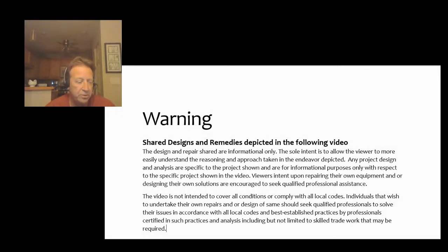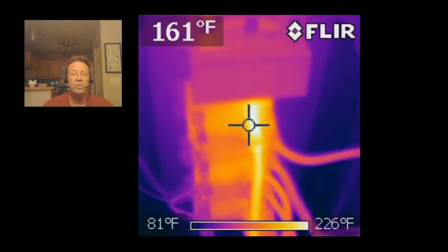Welcome to our continuation of our design and remedy videos. Today we're going to do a really simple relay change. Follow all precautions — don't do this unless you're qualified. Turn off the power and use all safety measures. For this particular video, we did some proactive maintenance using an infrared camera.